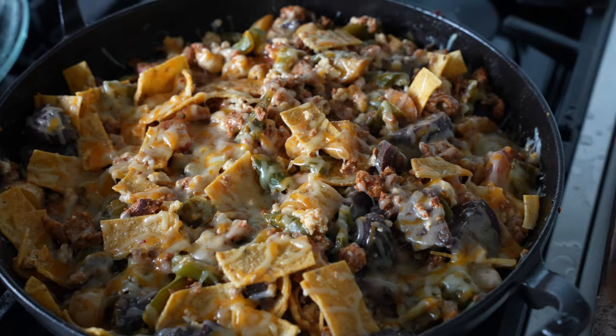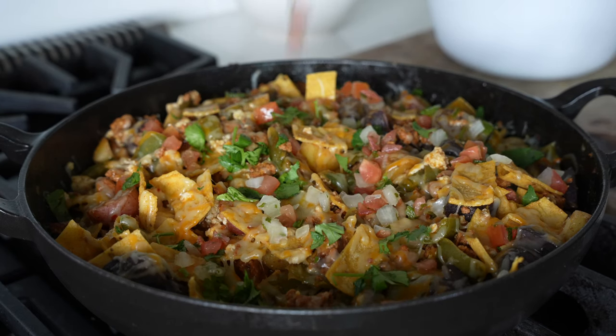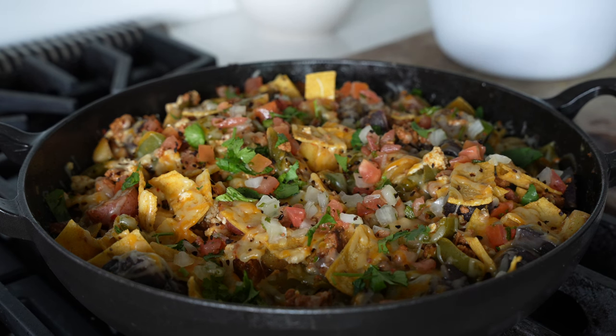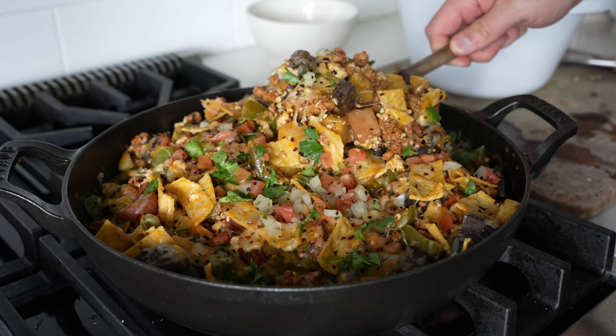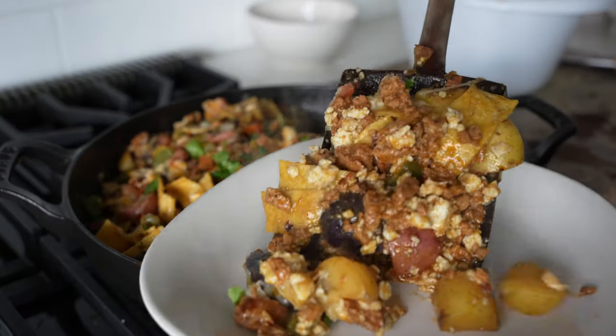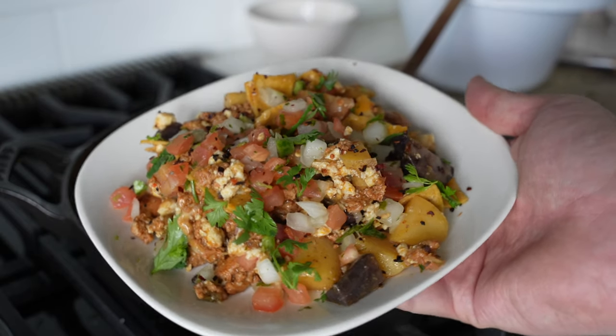I like to garnish with some cilantro, pico de gallo, guacamole, and fat-free Greek yogurt. It's really good — you get some nice tanginess and a little protein boost. Just can't go wrong here. I think you'll enjoy this one for breakfast. It reheats really well and is a great way to hide a ton of egg whites.